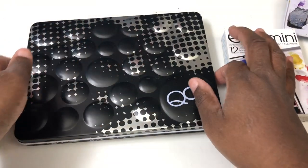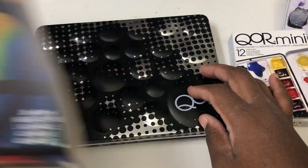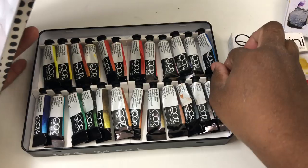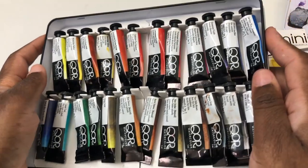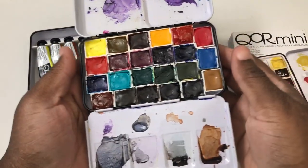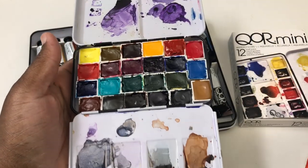Let me talk about how these paints come. This is a set of 24, but they sell sets of 6 and 12 that come in identical tins. These are 5 ml tubes that you can pour onto half pans, which is what I've done here — you can see I've poured them onto half pans and that's pretty much how I use them.